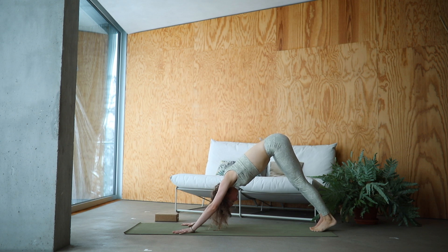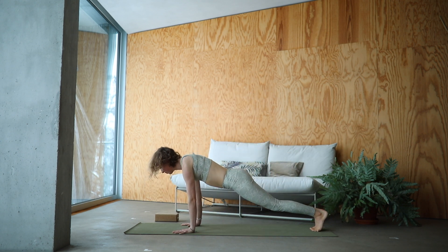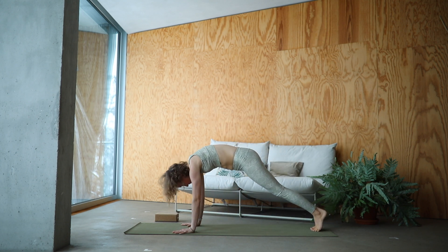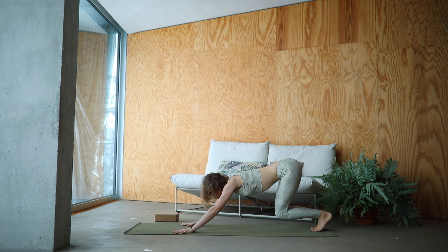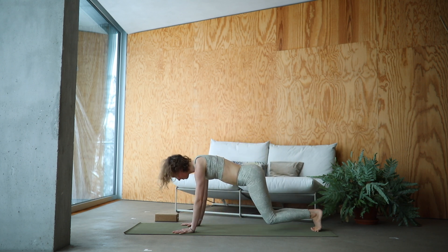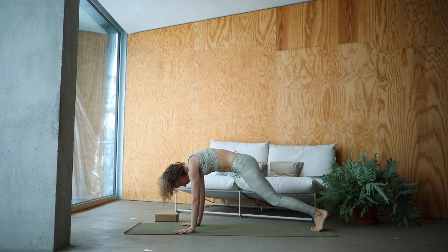Round the spine. Move into plank. Inhale here. Exhale, draw your tailbone back. Inhale, round forward. Exhale, wave the spine back. Like a wave of water moving — rounding the back and arching the spine again.